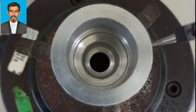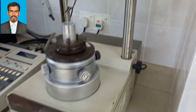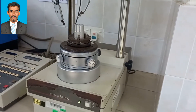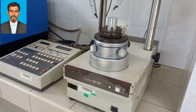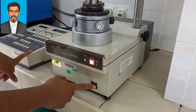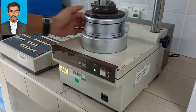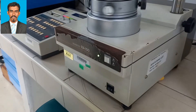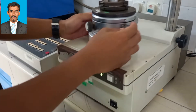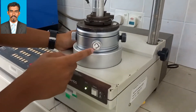Now we'll see how to operate this machine. First, switch on the machine — switch on the power supply as well as the machine — and then rotate the platform of the machine just to check whether the level is correct. You can check if there is any swaying sideways.